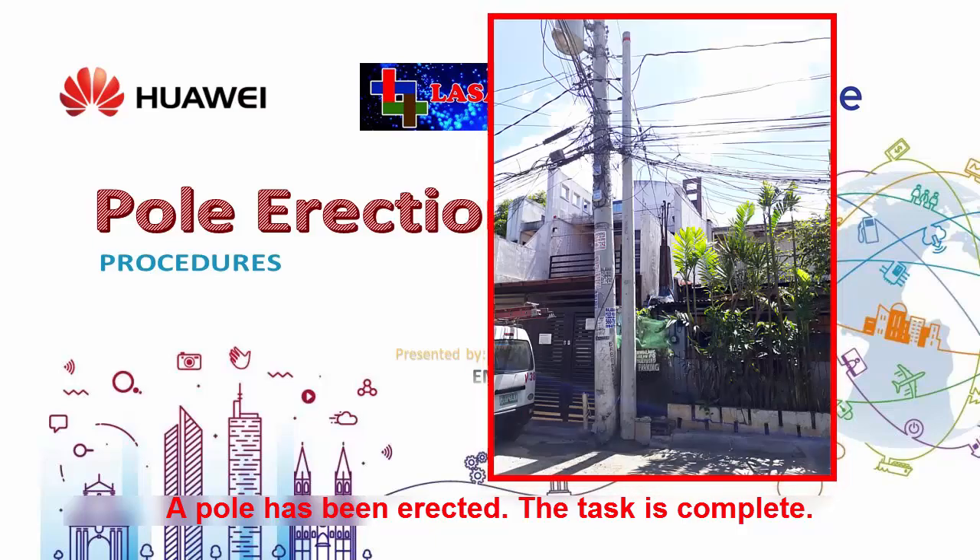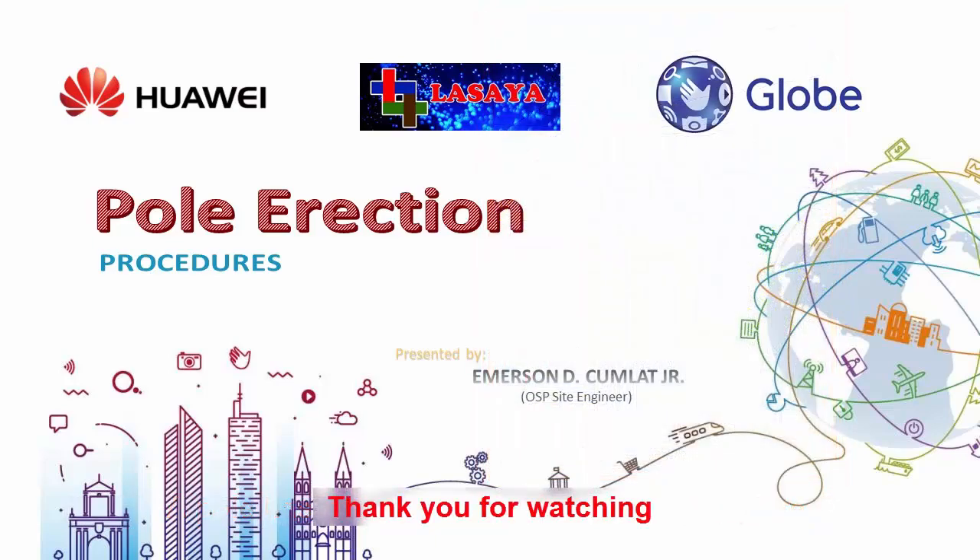A pole has been erected. The task is complete. Thank you for watching.